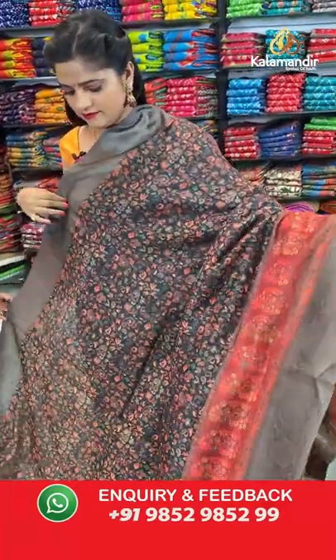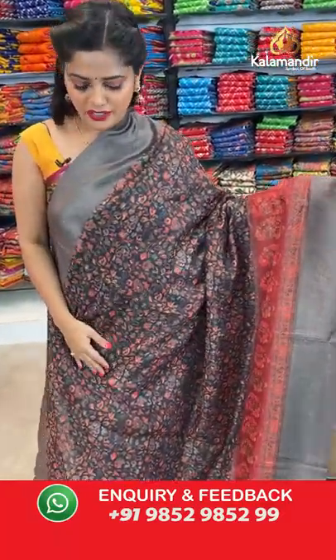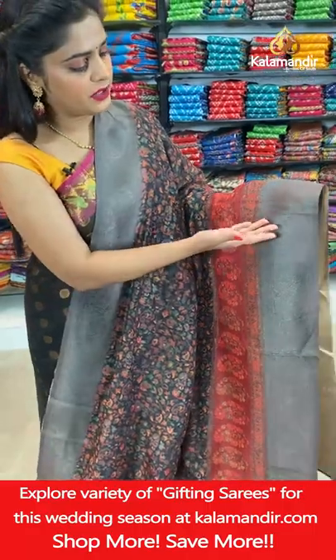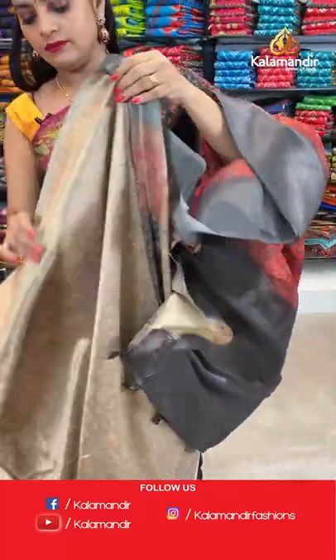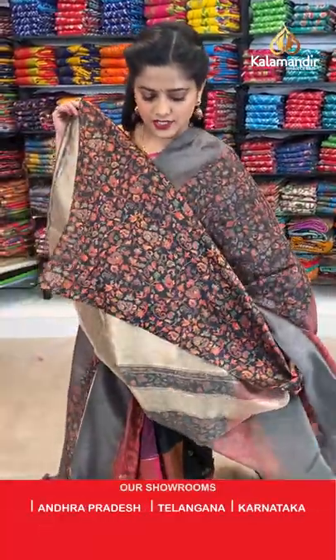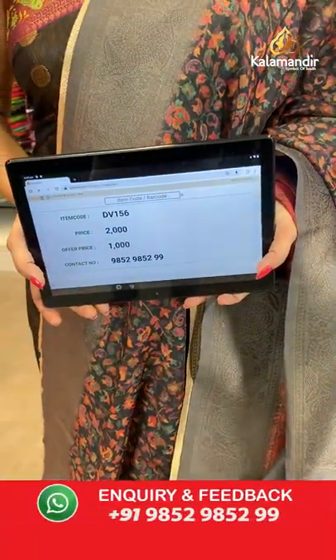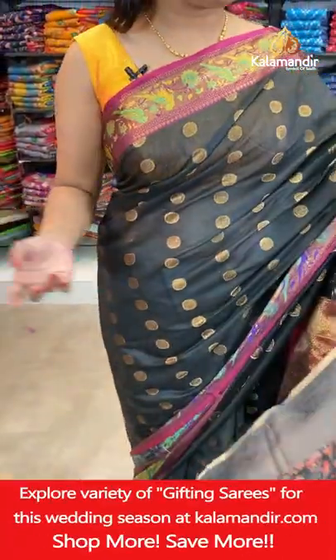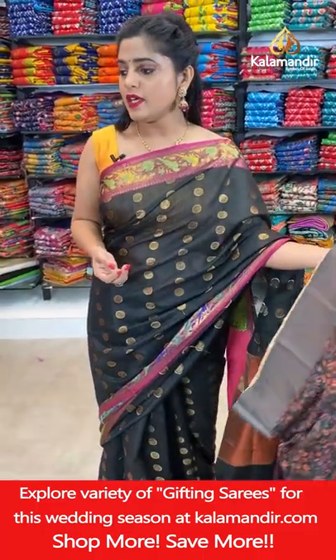Next saree — black colour with grey and maroon combination. On the body we have beautiful kalamkari printed work. Gorgeous maroon and grey border. Grey colour pallu with cloth tassels. Blouse piece is zari woven with thread weaving work and printed design. Saree code is DV156, offer price 1000 rupees. Take a screenshot and send it to our WhatsApp number 98529599.